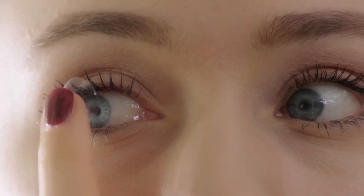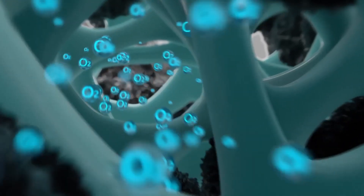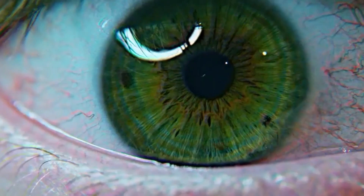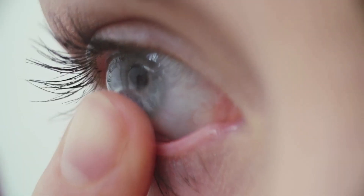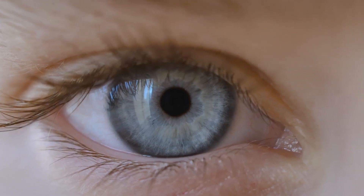Our cornea is the only area of our body that receives oxygen directly from air. That's why contact lenses have large amounts of tiny pores to allow oxygen to reach our cornea. When tear proteins are absorbed into the contact lenses' body, they will block the air, resulting in dryness of your eyes. Removing tear protein and restoring oxygen transmissibility is the key factor for contact lens care.